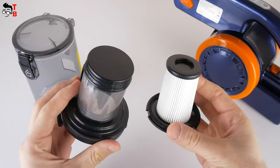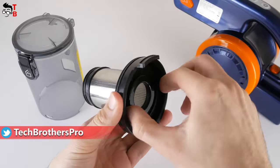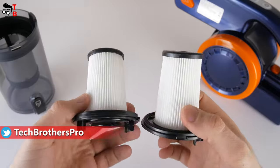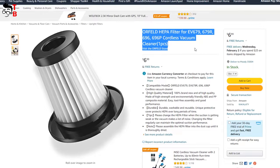By the way, the dustbin has a capacity of 500ml. Actually, there are two filters in the dust collector, such as a stainless steel filter and HEPA filter. You can remove both of them and wash. As I already said, there are two HEPA filters in the package, but you can also buy them additionally on Amazon.